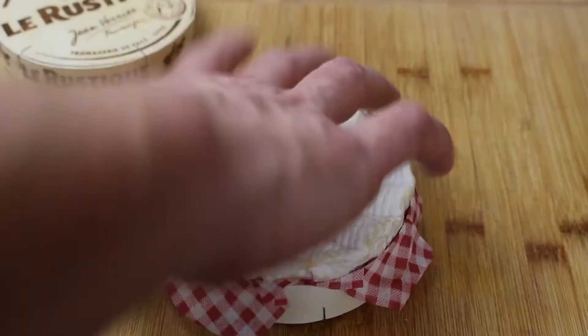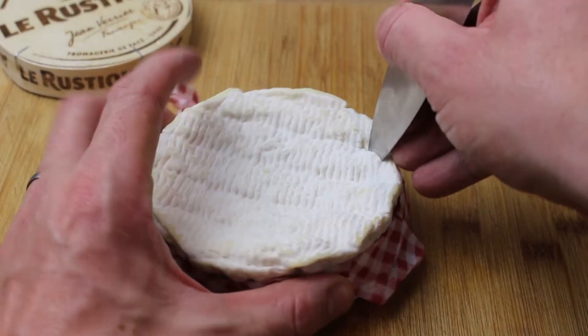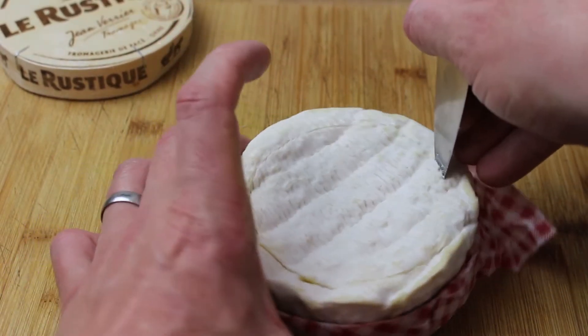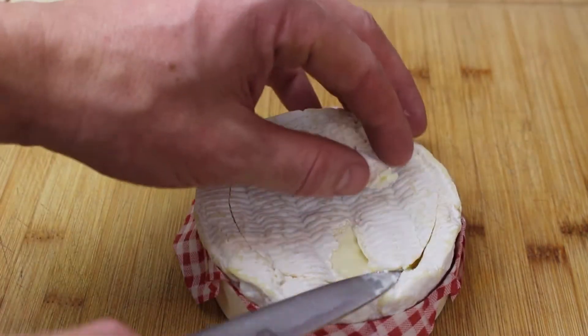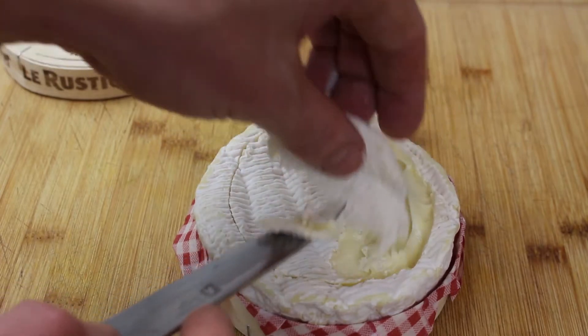Open the box, take off that outside layer, put it back in the box, and then using just the tip of a sharp knife you want to cut out the center of the top. The top is just like a rind on the cheese — all the rind is edible, it's absolutely fine — but you're removing this top bit because